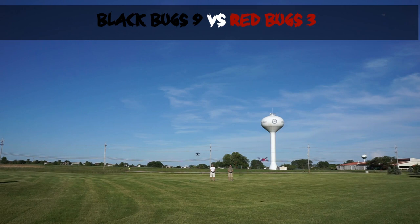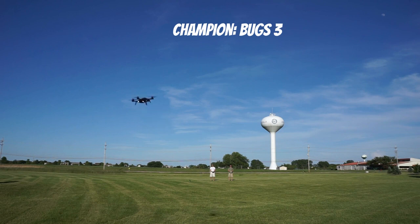As you can see, the Bugs 3 wins every time. Pick a battery, pick a prop — it's going to do it for the Bugs 3.